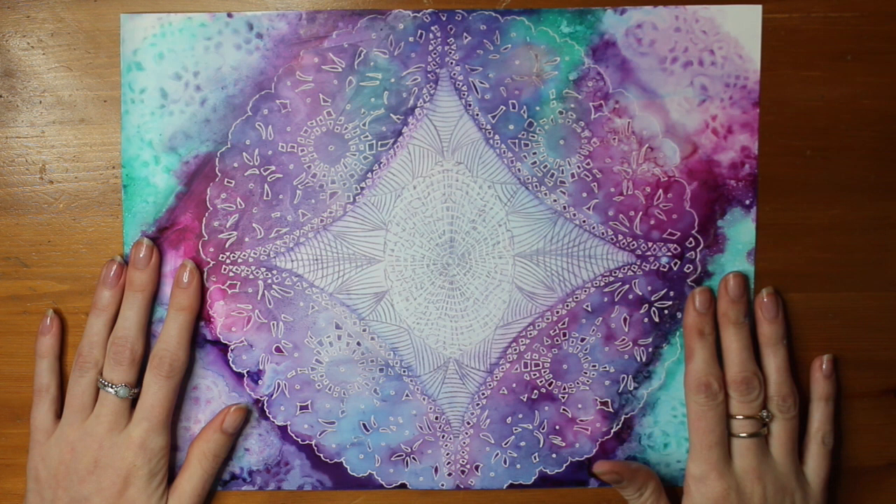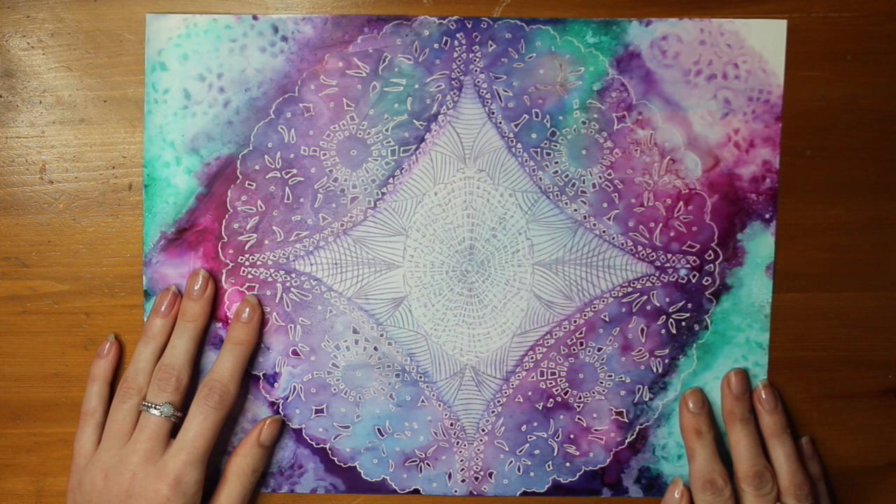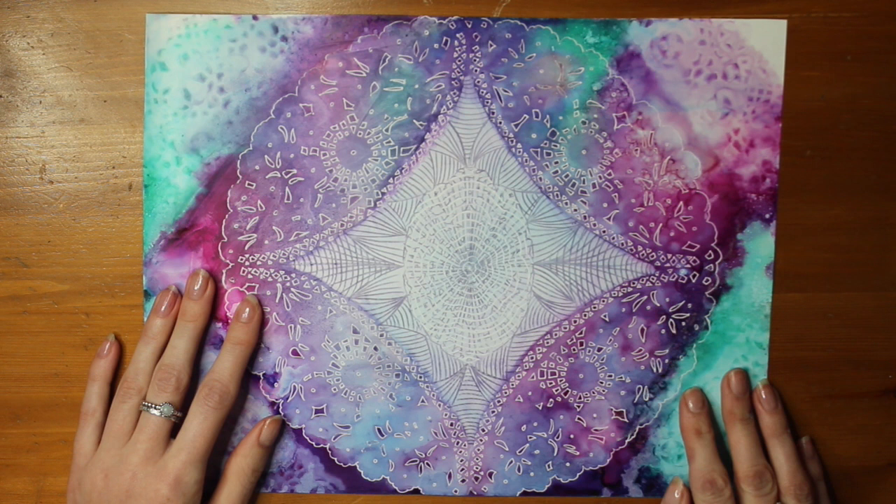I'm quite pleased with the outcome — it's sort of slightly different than what I thought it would be. If you liked it please give it a thumbs up, also hit the subscribe button, and I'll see you all soon with a new art video. Thanks for watching! Bye!